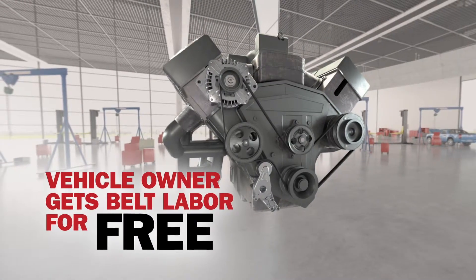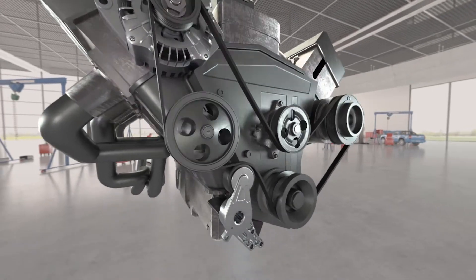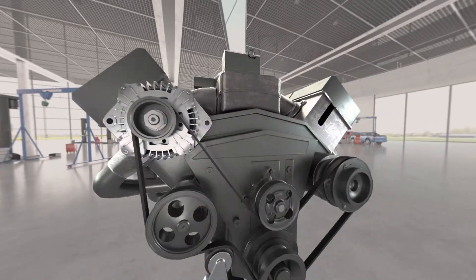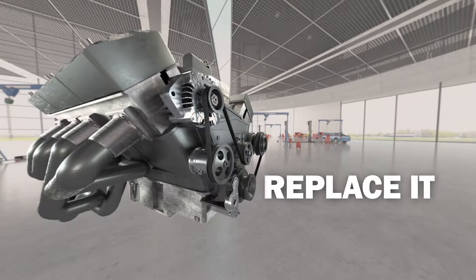It's a great deal for the vehicle owner, essentially getting the belt labor for free. Plus, that complete serpentine system repair is going to make the whole system work better, keeping new parts from wearing out too fast, ultimately reducing comebacks and cranky customers. That's why we like to say: if you remove it, replace it.